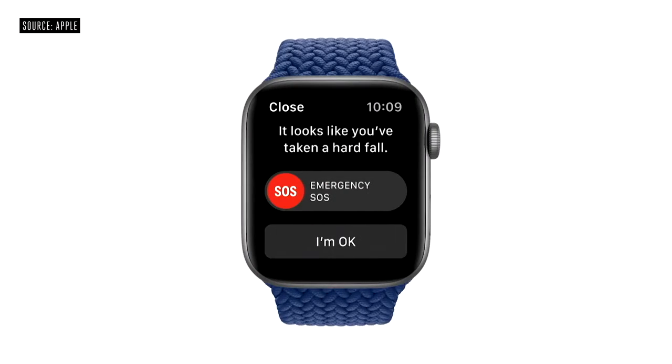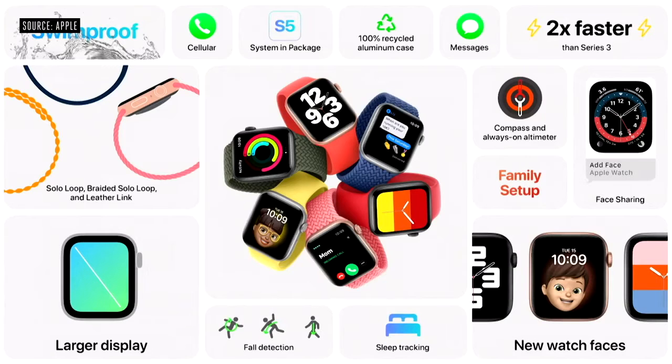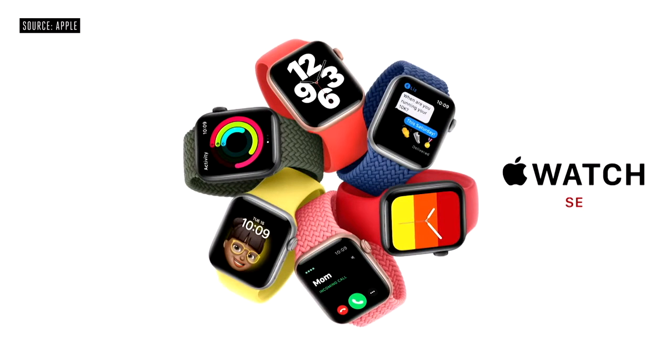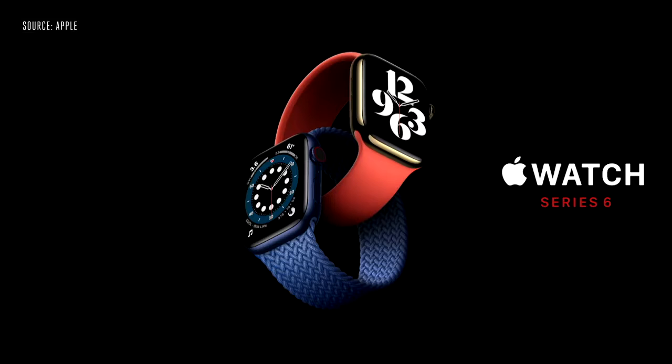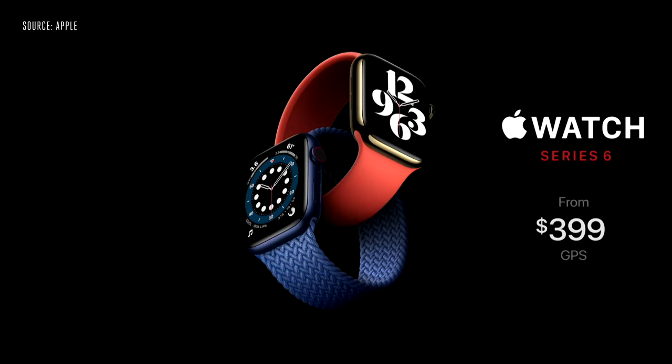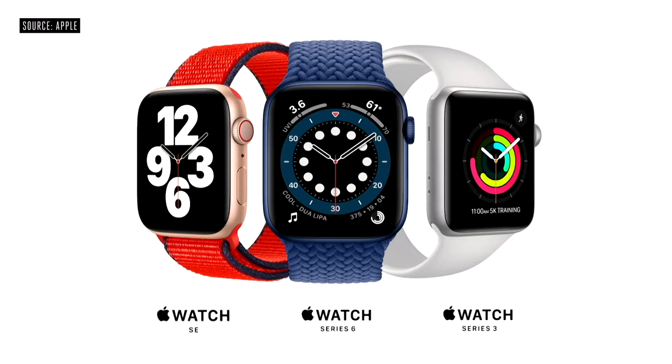And because it has the latest motion sensors, Apple Watch SE also supports fall detection. With all of these features and more, including the new capabilities in WatchOS 7, we think Apple Watch SE will be the perfect watch for many new customers. Apple Watch SE starts at just $279. We're also announcing Apple Card financing for Apple Watch so customers can easily pay across 24 monthly payments. Apple Watch Series 6 with the breakthrough new blood oxygen sensor starts at just $399, and Series 3 continues at its great entry price of just $199.